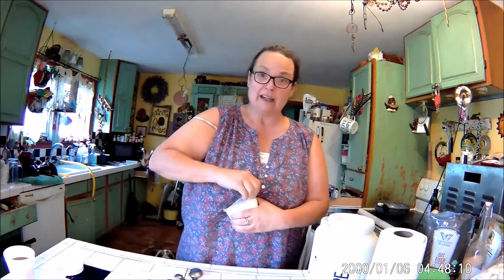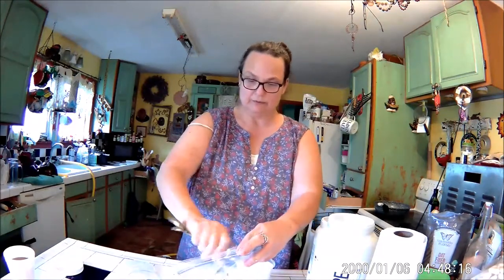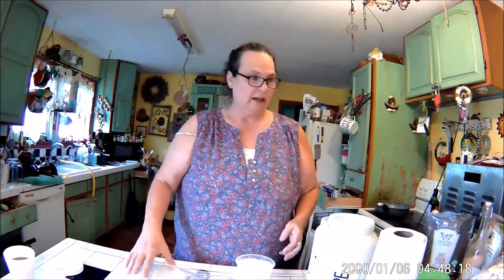Those are your dry ingredients. And of course you want something to make it rise, so you're going to pick up your baking powder. I got double acting here — put in a nice big teaspoon. And grandma says things would not be good without salt, so we're going to throw in a generous teaspoon of salt. And there's your mix. That's it.